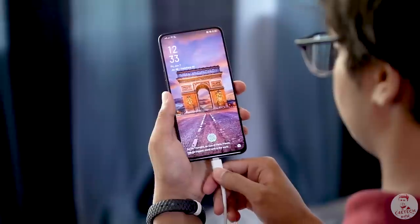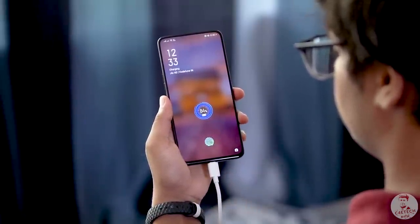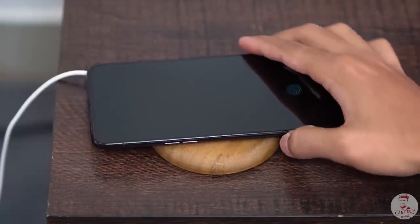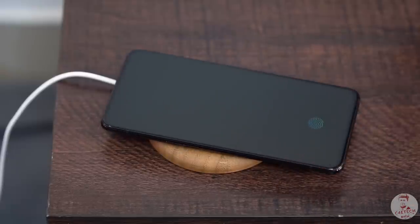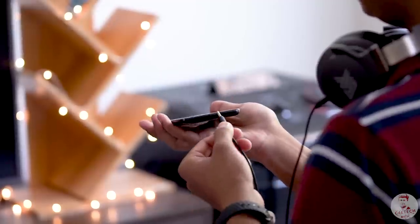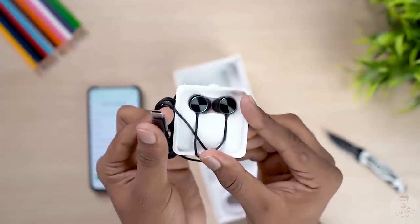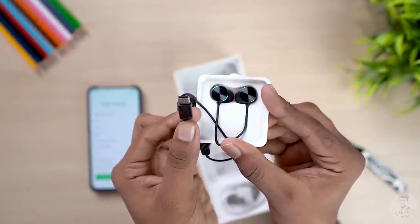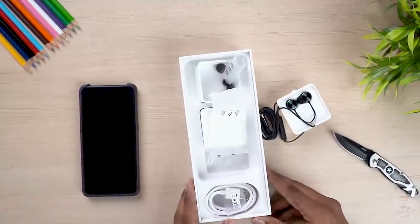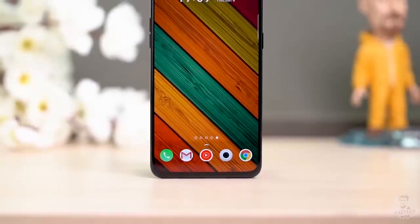If you need a top-up, the phone includes a VOOC 3.0 fast charger in the box. There is no wireless charging — Oppo has cut this to keep the price lower. There is also no headphone jack. However, Oppo includes a Type-C headphone adapter in the box, unlike some competitors.